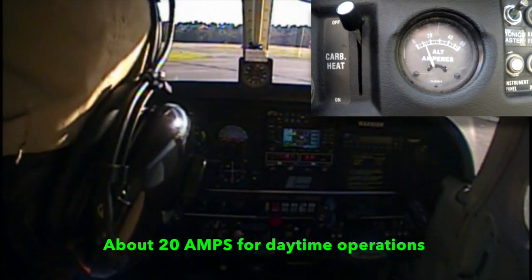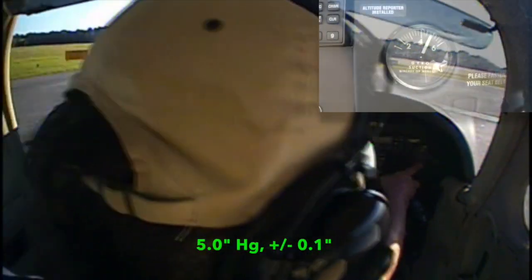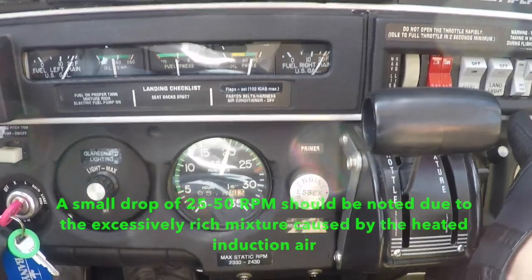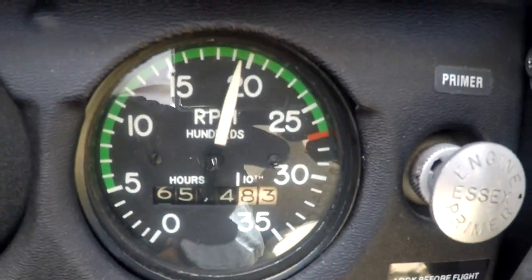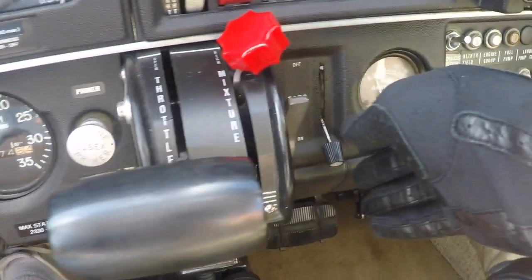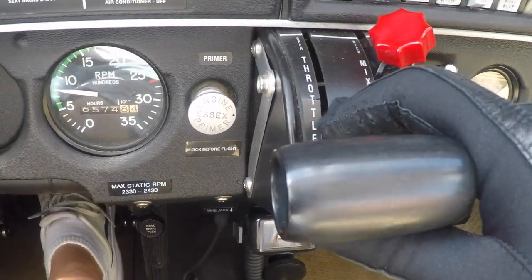Ammeter is checked for a normal load. Vacuum pressure is checked for normal — that's for our standby attitude indicator. We'll check our carburetor heat for a slight drop in the engine RPM. And we'll do an idle check right now. Bring the throttle back smoothly to idle. With the carb heat on, we'll make sure that the engine continues to idle. Carb heat off, reset 1000 RPM, and mixture leaned.